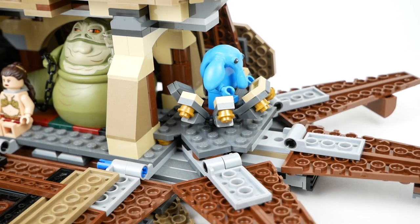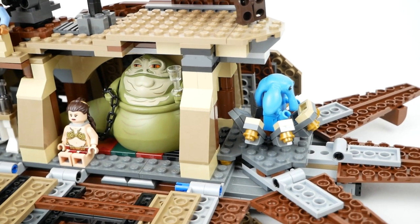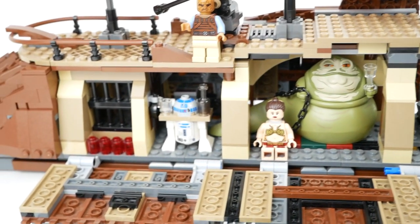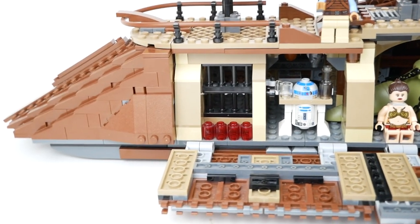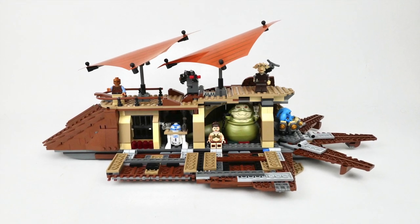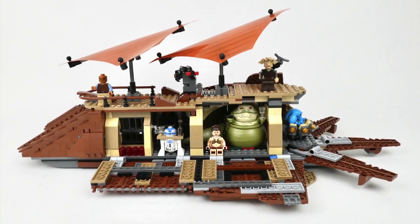As you can probably tell from the way I've been talking about this set, I like it quite a bit. My only real reservations are that it seems quite a bit more cramped and smaller than the original Sail Barge, even though they aren't really that much different in size. It would have been nice if it was a little bit bigger inside, just so we'd have some room to play and pose our figures. But aside from that, I really don't have any complaints. It's a great set, and for the most part I think it lives up to what we wanted from a LEGO Sail Barge. Thanks for watching, and stay tuned for more LEGO content!